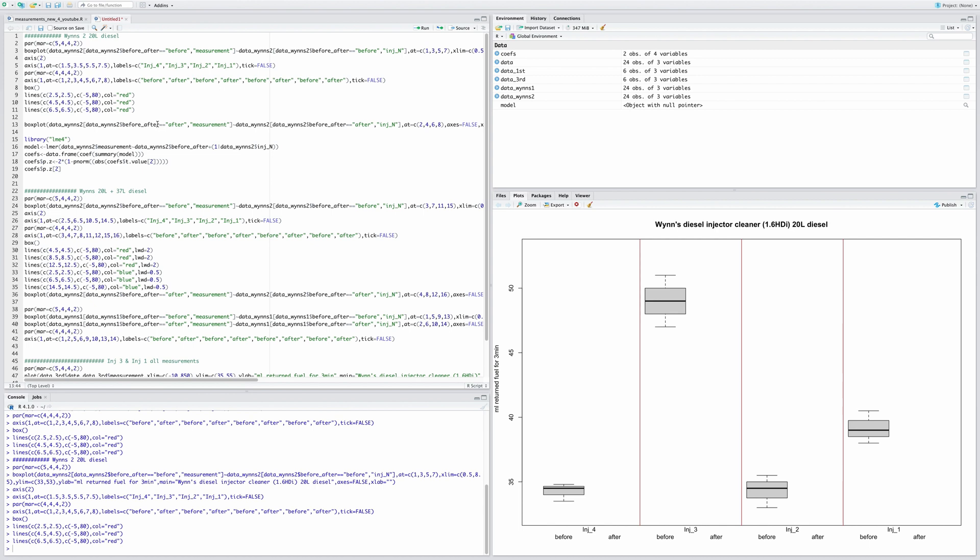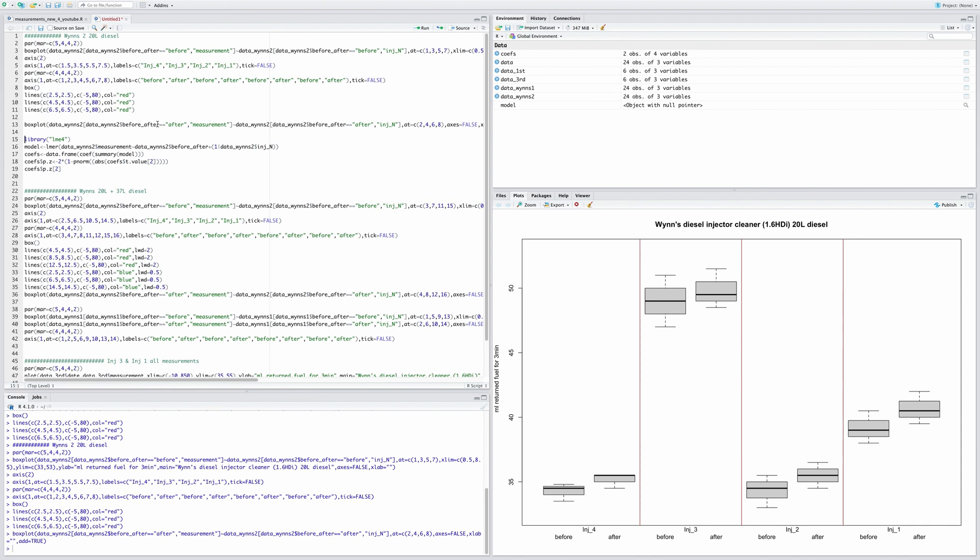Showing injector four before and after, injector three before and after — and what you can see is that in most cases, actually in all cases, the values are slightly above the baseline. In other words, it didn't really clean the injectors in my 1.6 HDI engine this time.